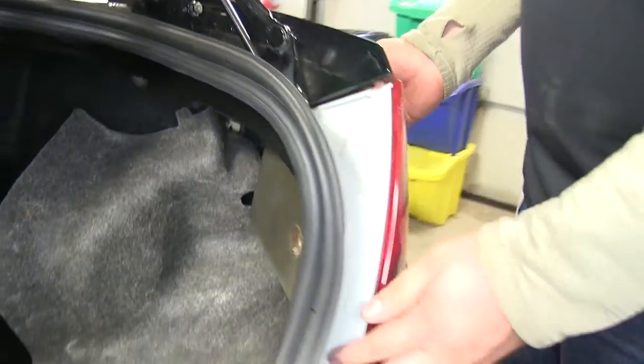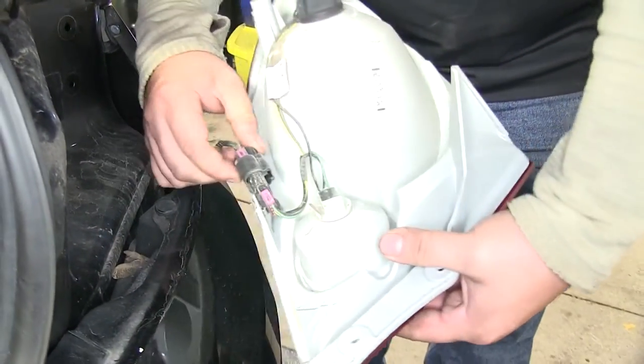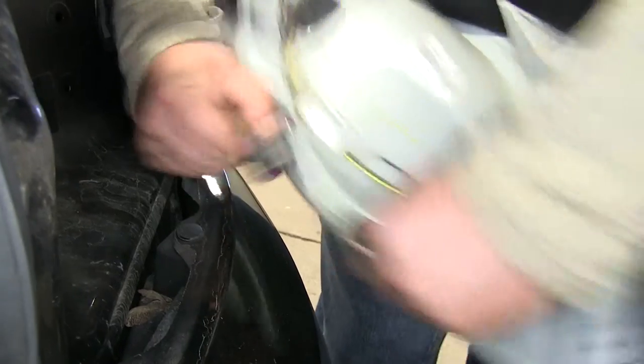Now the light's ready to be pulled out. Our wiring harness is down here at the bottom. We've got a pin right where my thumb is at — squeeze that and it should pull apart.